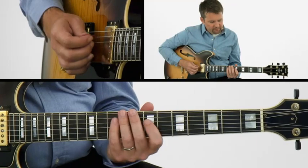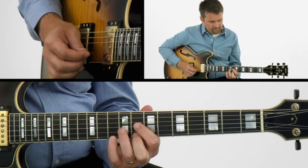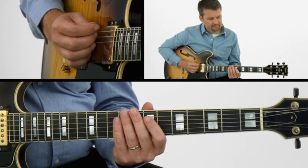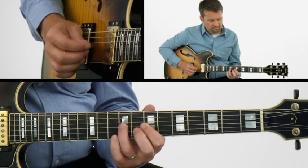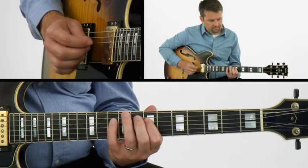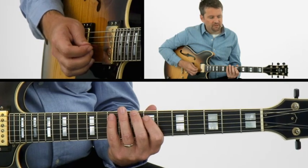Now we're going to move up to seventh position, coming out of this tonality shape. And we're going to play all the notes within the tonality shape itself. Then all the notes in the position.